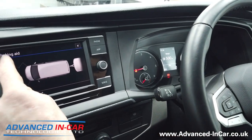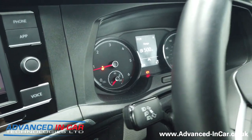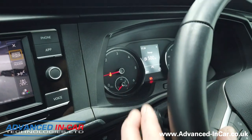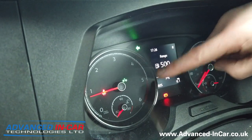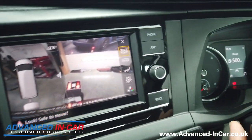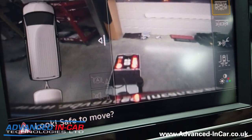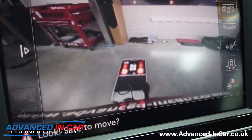On your instrument cluster you don't get a great deal of information, but if you're indicating left or right you will get this extra symbol notification to remind you that you've got your trailer board connected — and it's the same indicating left or right. You can see in the camera image we've got our trailer board.